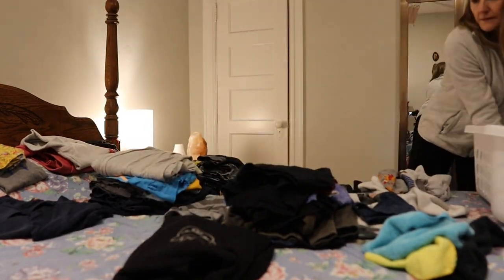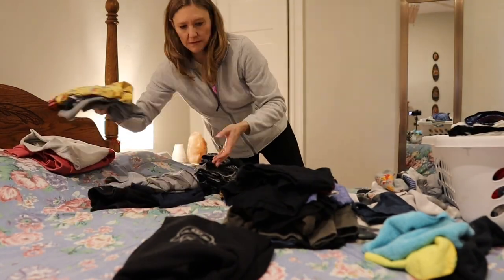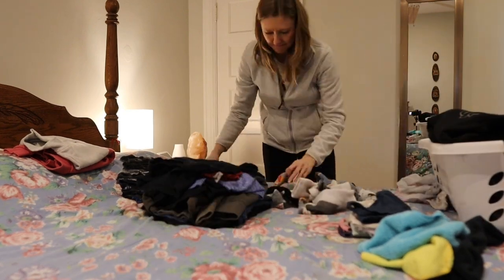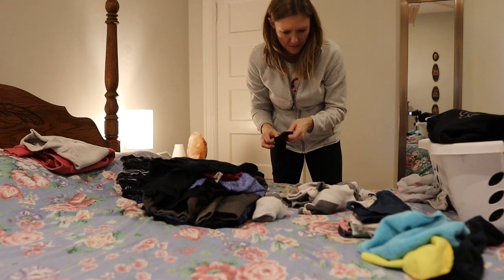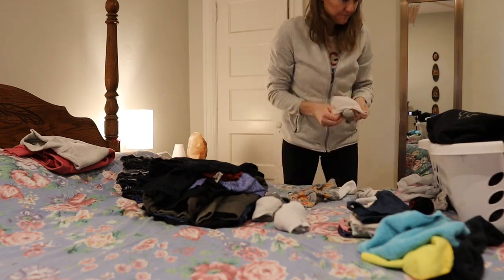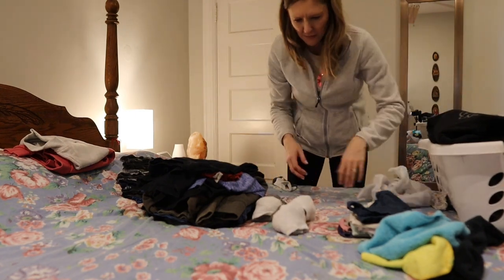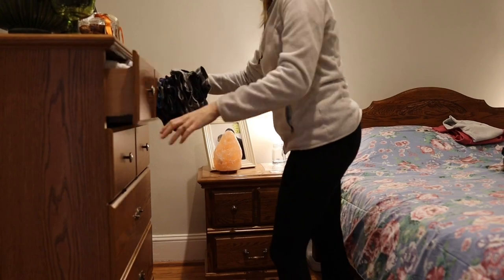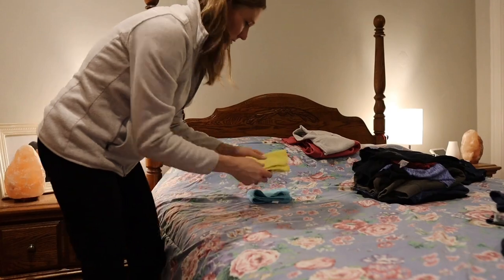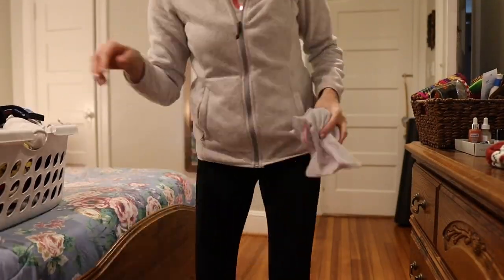I know a lot of people hate doing laundry, but as I was filming this I realized I don't actually hate it. I find it really easy to put laundry in the washing machine and dryer, and I love folding it while watching TV. Every time I wash my clothes I'm just really happy to have a washer and dryer. I'm terrified it could break one day, but I don't know what I'd do without it — I'm definitely grateful that we have it.